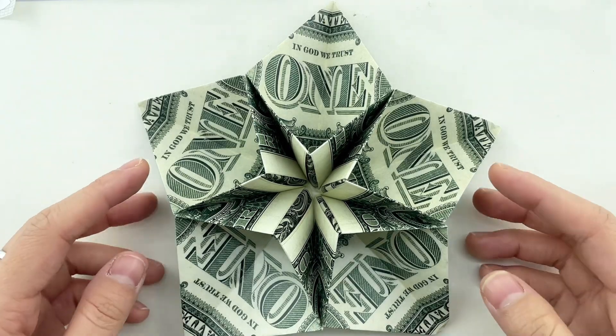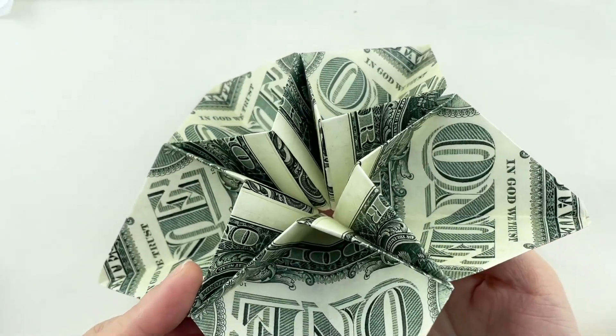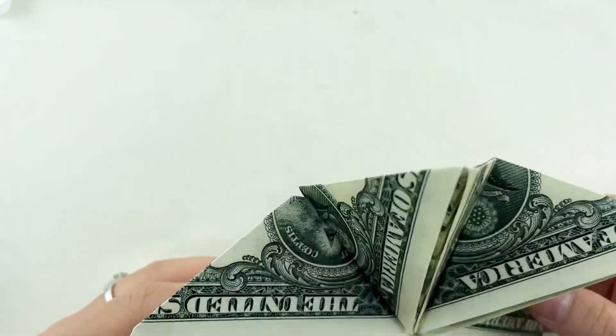Hello crafters! Today, we're going to add some sparkle to our holiday decorations by making a stunning star from dollar bills. It's a fun and festive project that will surely brighten up your home.